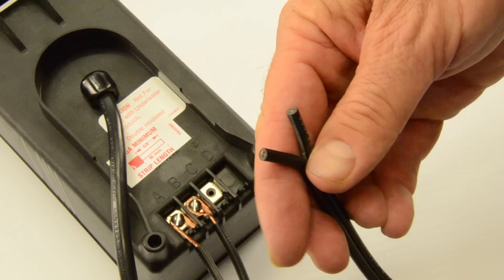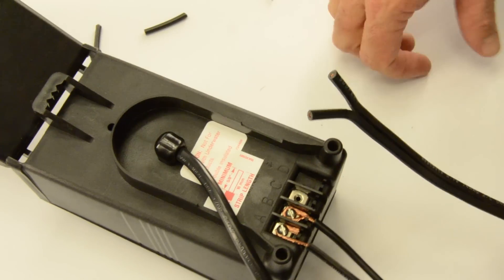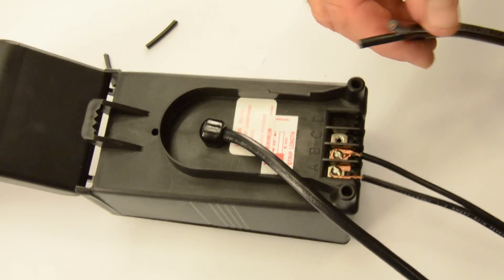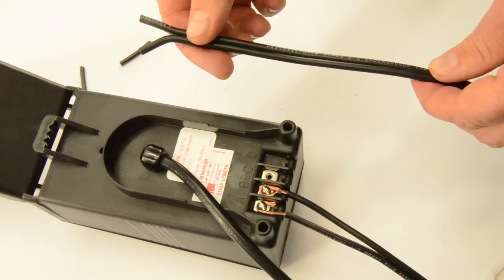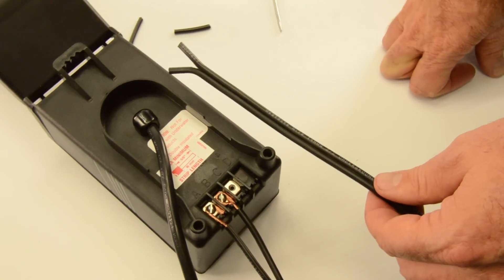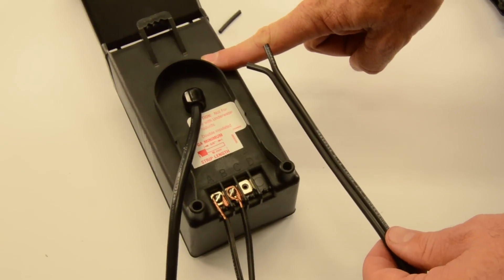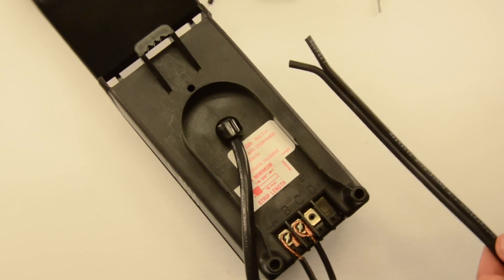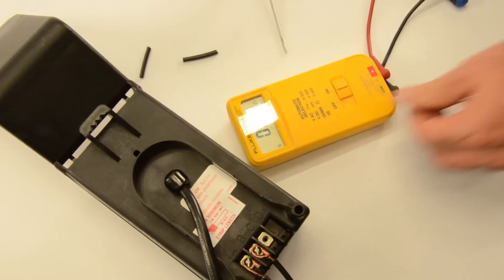This is a 12-volt AC transformer, which is used mostly for landscape lighting — very common with 14-gauge wire. The question is: will this transformer actually put out 12 volts? The answer is maybe. With transformers it depends on what voltage you put in — the voltage you put in directly affects the voltage coming out. So we're going to take a voltage meter and find out right now what voltage we're putting in.